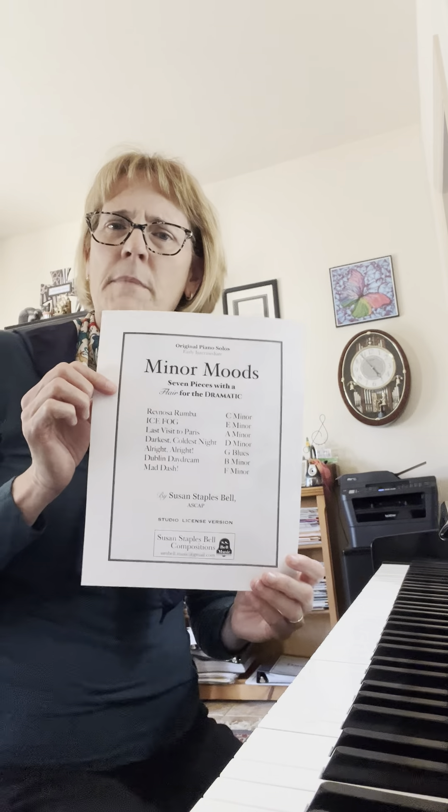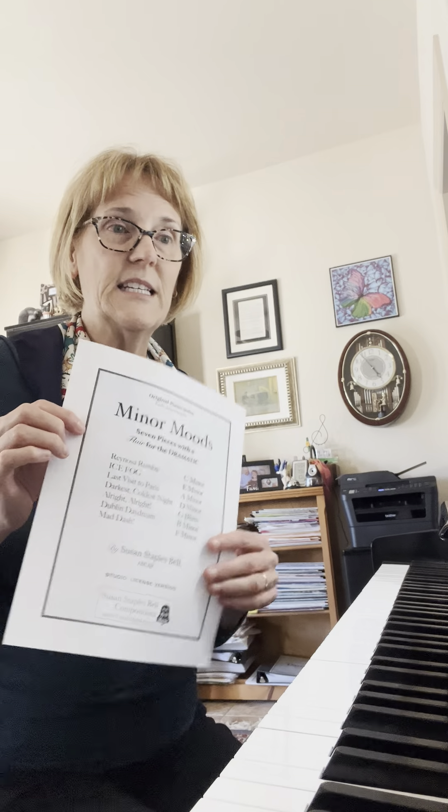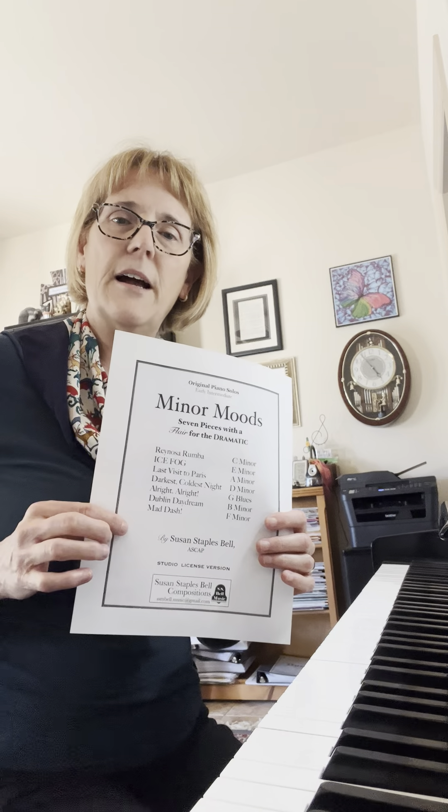But today, I wanted to talk to you about Minor Moods. Minor Moods is seven pieces, studio license, that are in minor keys, and each one is really different.